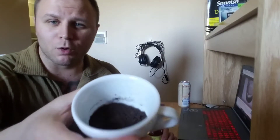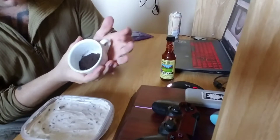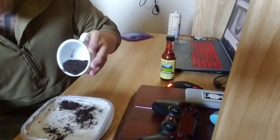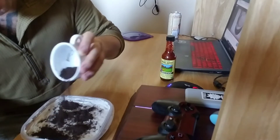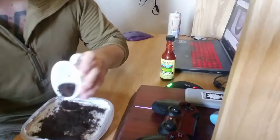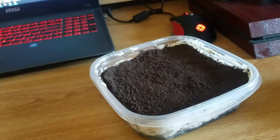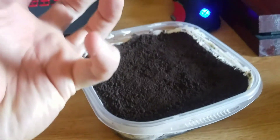Last step: take your super fine Oreo cookie topping that you ground up with your mortar and pestle and just dust it over the top. If you need to, take a spoon and kind of scrape it to the edges — it's sticky so it'll grab on and the loose stuff will spread around. Then into the fridge for six hours.